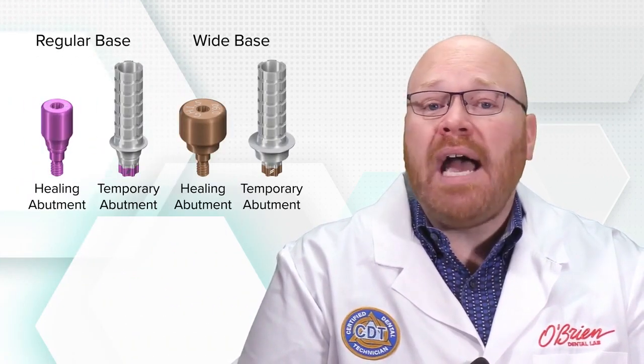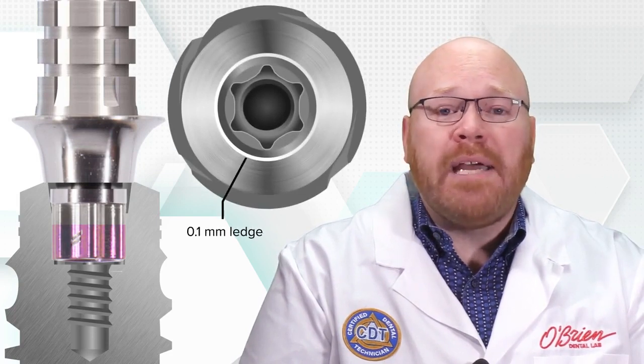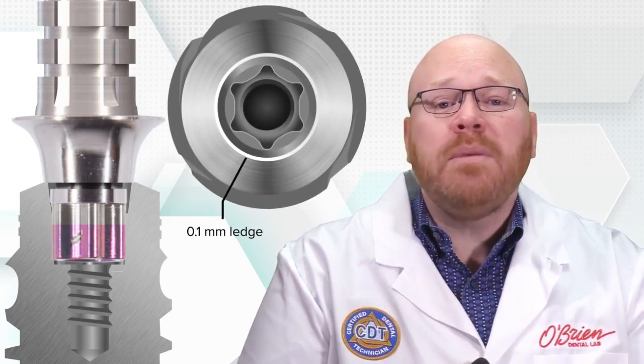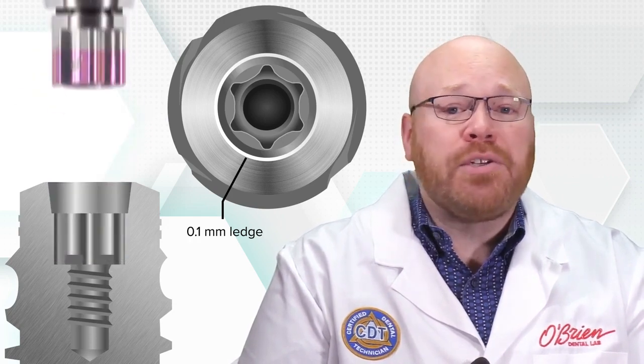A really neat thing about the BLX line is the design of the healing and temporary abutments. They're made with a stop at the interface that rests on a small flat ledge on top of the implant, and this stop prevents those abutments from fully engaging the internal cone, which makes them a lot easier to remove.